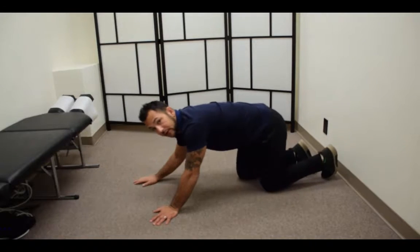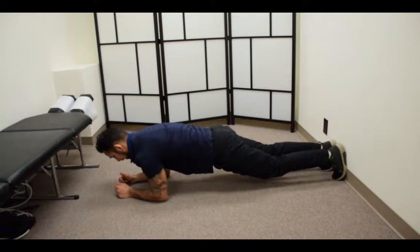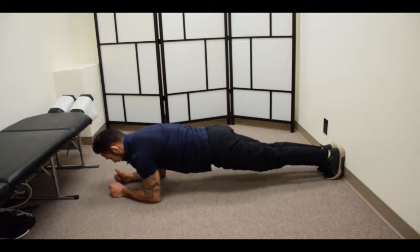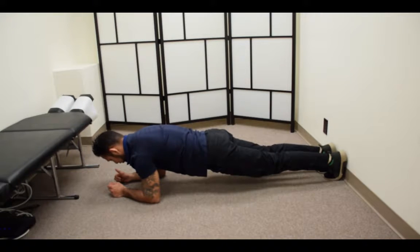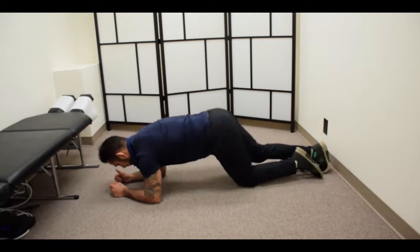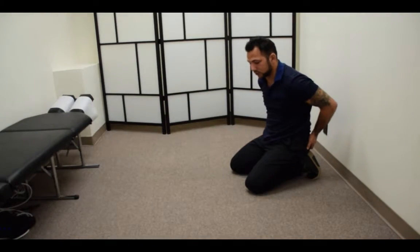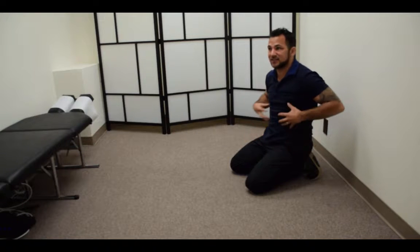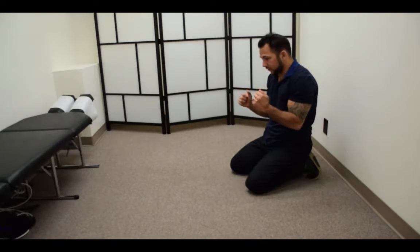I'm going to get into a plank position right here. I'm fairly neutral — my neck is straight, my back is nice and even. What we want to do is start contracting our quads, contracting our glutes, and really isolating the squeeze from our belly and our core, and then pulling ourselves forward.